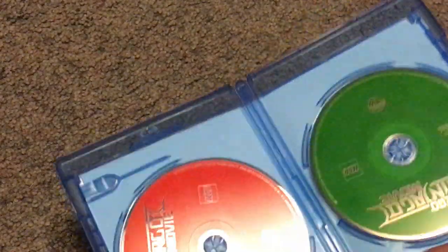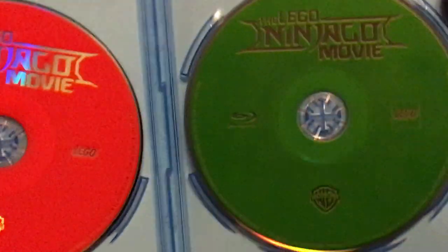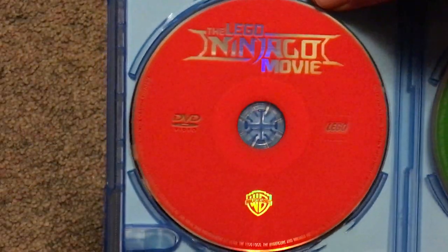And onto the discs — pretty plain artwork to them, but kind of how they do it these days. So here's the Blu-Ray in green to suit Lloyd, and then in red probably to suit Kai.